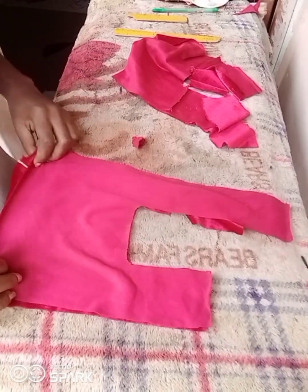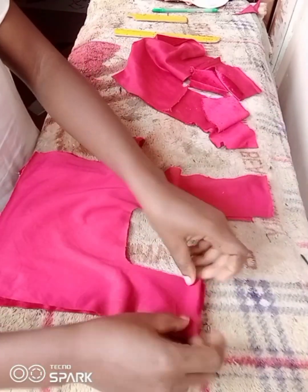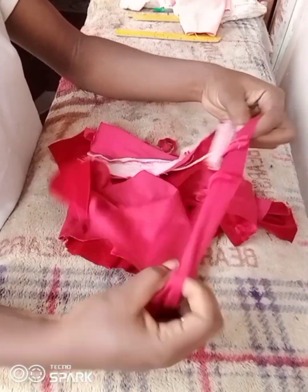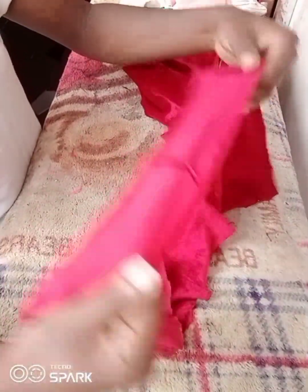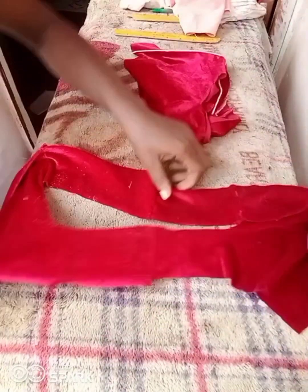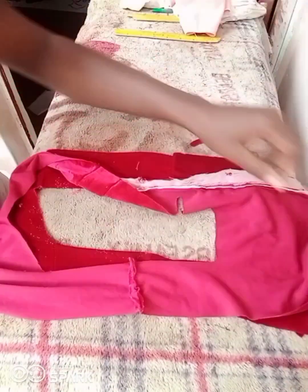Once all pieces are cut, I go to the sewing machine and start joining. I join the two tops together on each side. It's a very simple bag. After joining, I arrange the two bodies with right sides facing each other and sew the inner part of the bag.